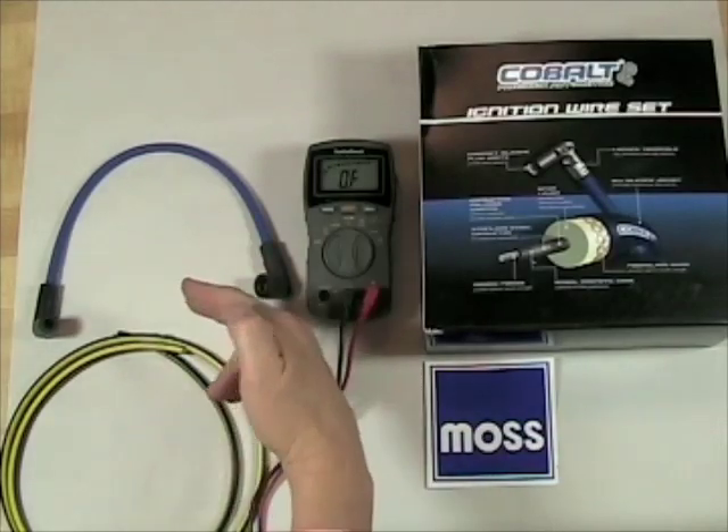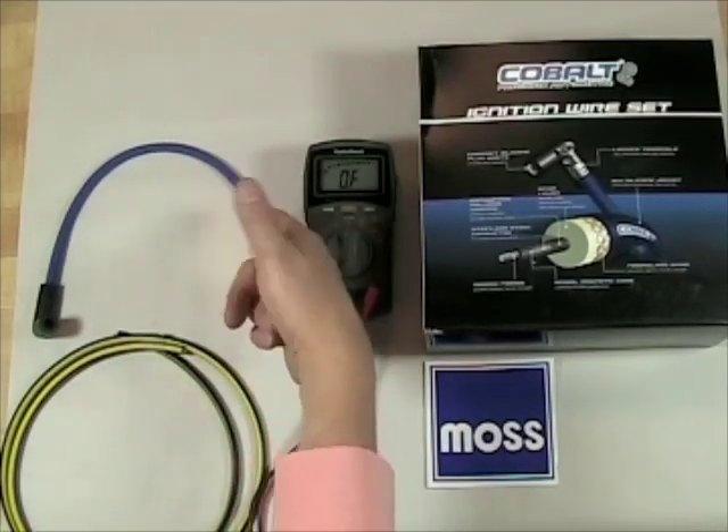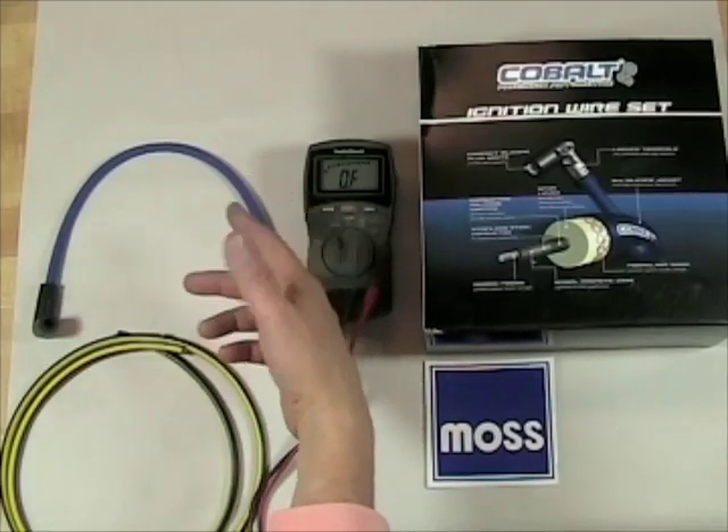When we test spark plug wires, we test them visually and with an ohmmeter. Visually, we're looking at the wires to see if we have any cracks or melts. If it's melted or cracked, it needs to be replaced.